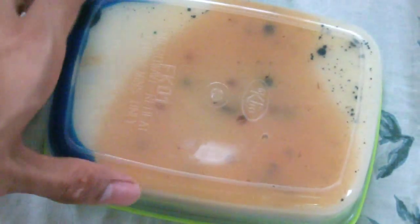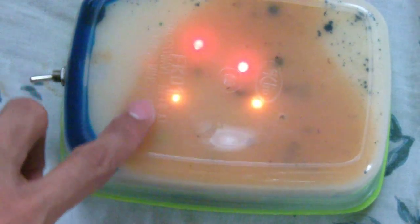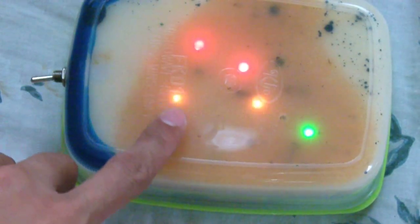The LEDs should brightly light up, but unfortunately the battery was drained. Now you can see the LEDs light up with different luminosities and color.